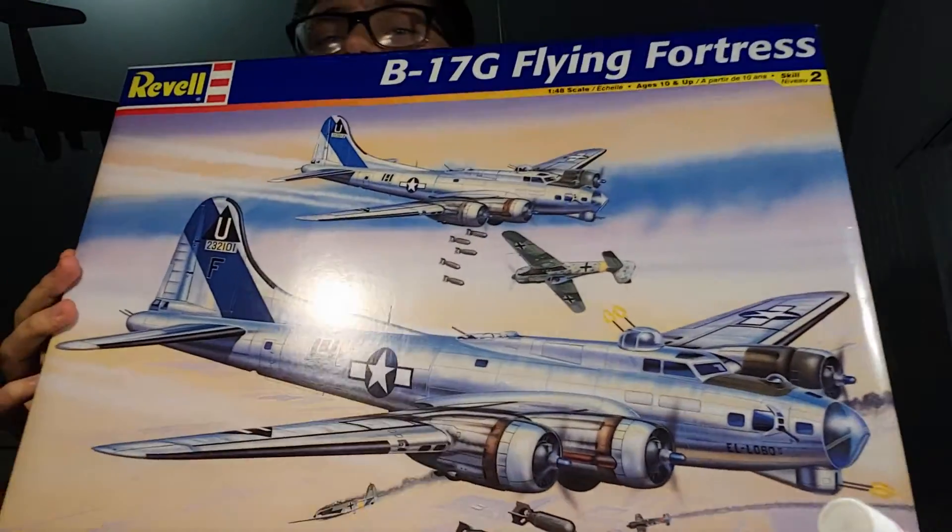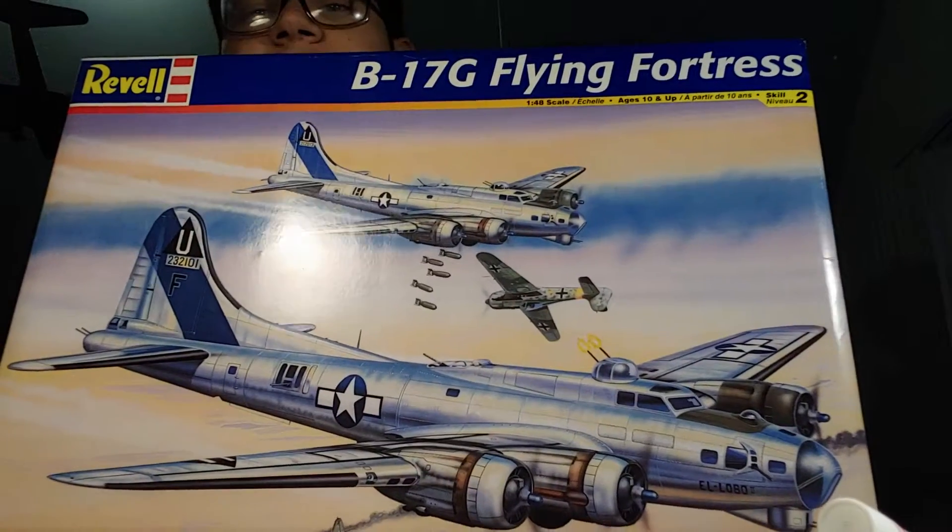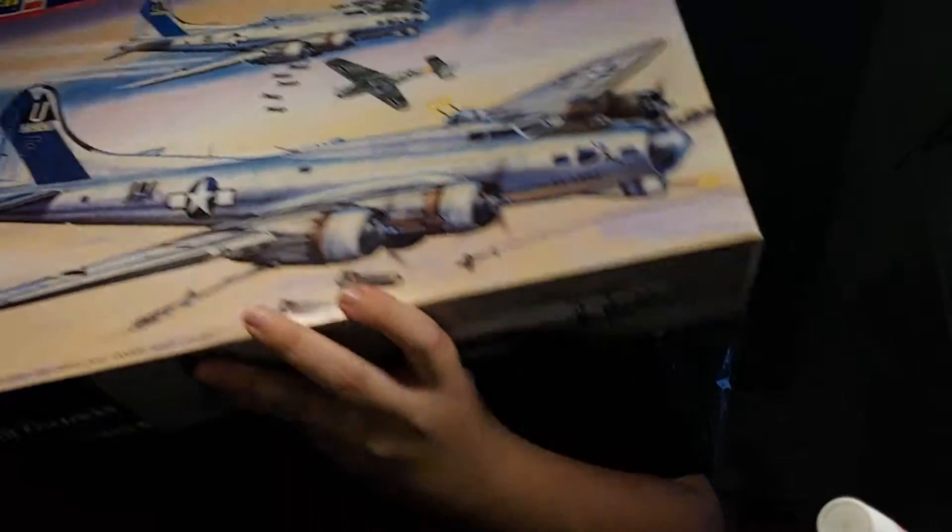However, I was just assigned this today and I am very happy about it. I have been assigned the B-17G Flying Fortress by Revell Monogram in 1/48th scale. I know it's a dated kit, but it is a good kit in 1/48th for the B-17. I have built one of them before — it was a really nice kit — back when I was about 9 or 10. I'm hoping to make improvements on this build compared to that one, and I might do a comparison video afterwards.